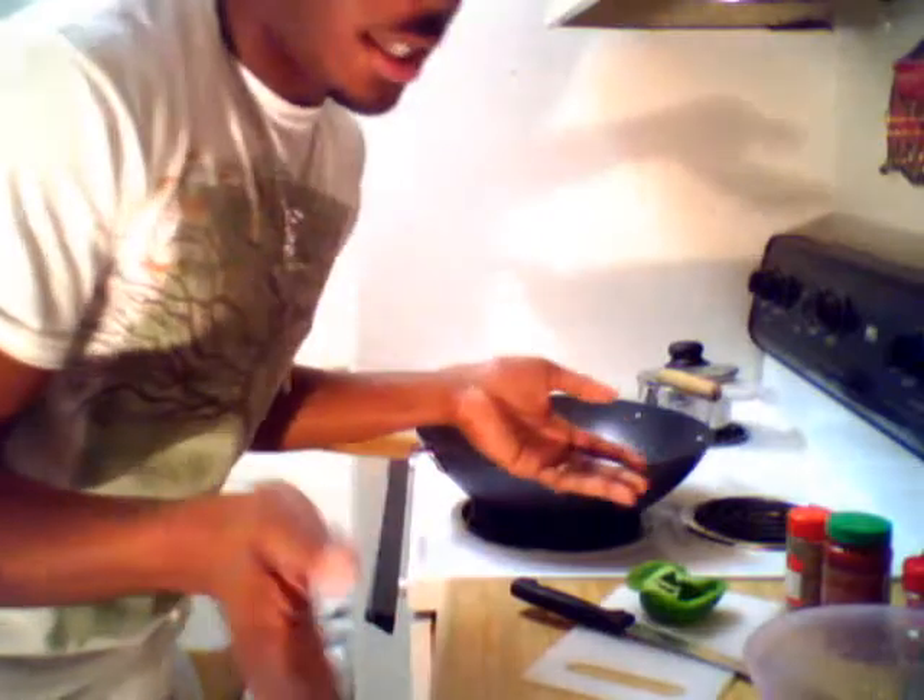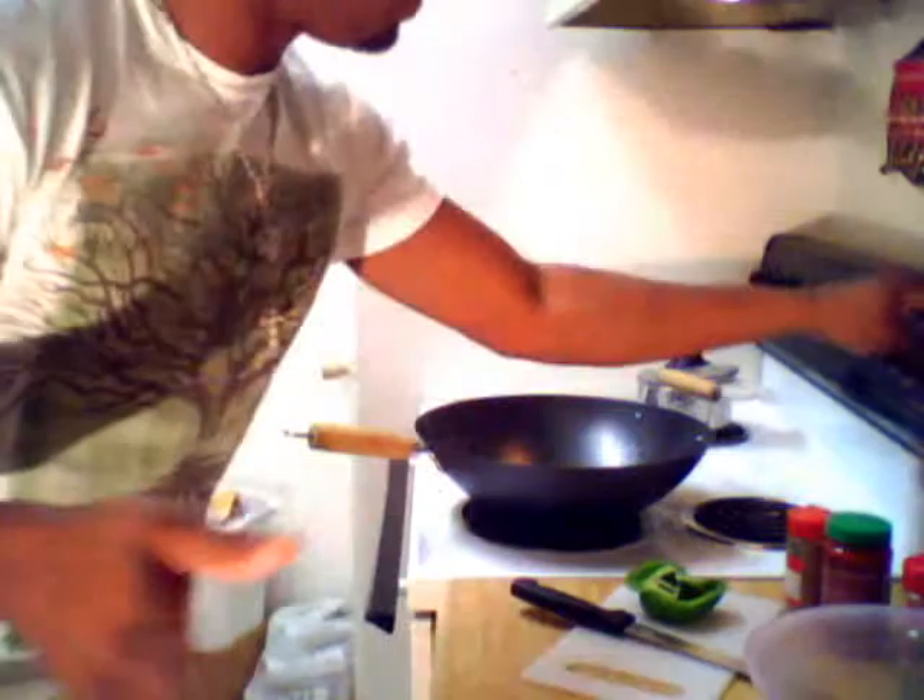Hey, what's up guys, welcome back to T to Java TV, bringing you T to Java in under five. We're doing a how-to cooking show — I was a little hungry, a little famished, so I said I'm gonna show these people how to cook them stuff. First we're gonna make chicken teriyaki with jasmine rice.